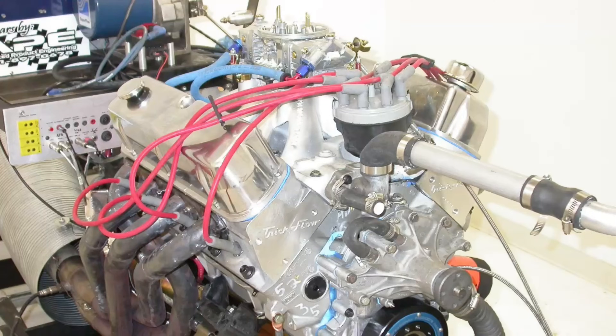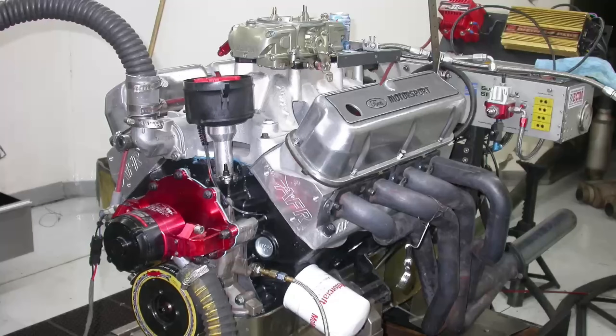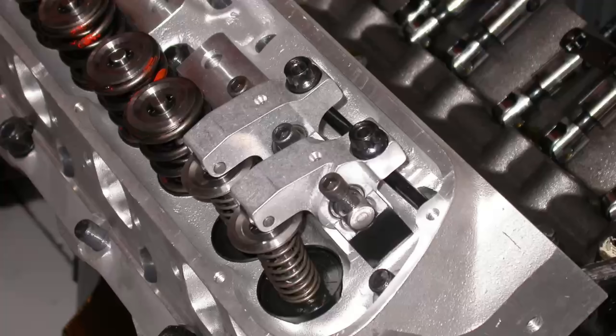Today we're talking about Stroker Small Block Fords — three different combinations, all of them 427 cubic inches. First one is an all-aluminum 427, the mild version. Then a medium version, the combination I used to test super high-flow cylinder heads in my Ultimate Guide to Cylinder Heads. And the final one is a 427 where we tested a set of TEA ported Victor heads that flow over 400 CFM. How much power did it make? How many problems did I have? Let's check it out.